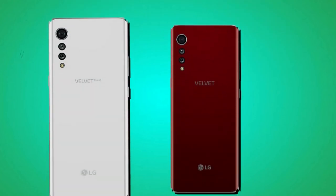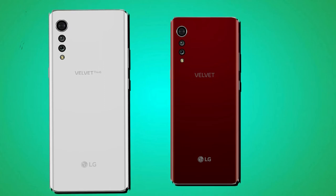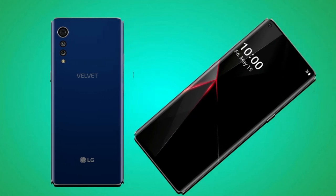LG Velvet is powered by Android 10.0. The fingerprint sensor is placed on the screen. There are also other sensors such as gyroscope, accelerometer, proximity, compass, and more.